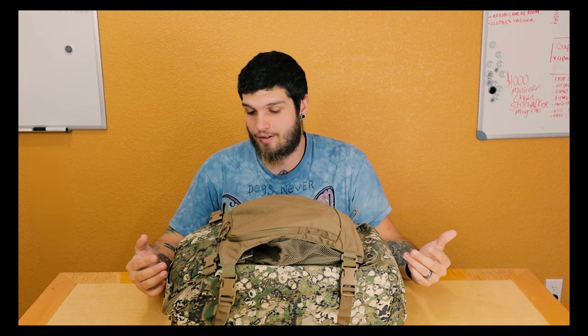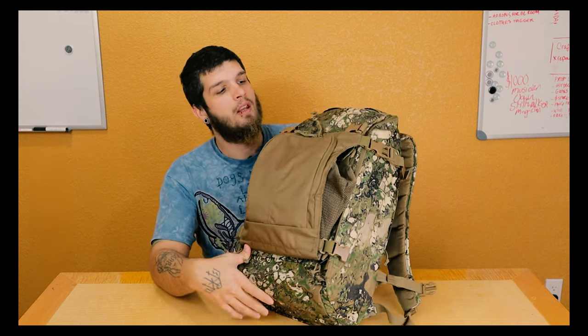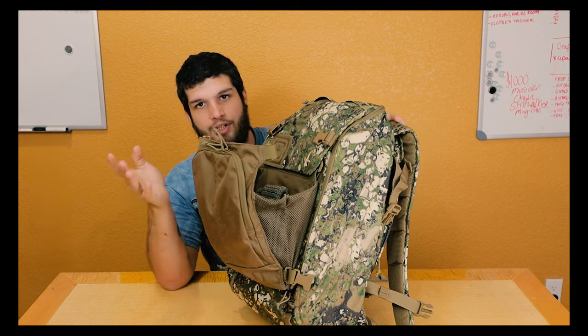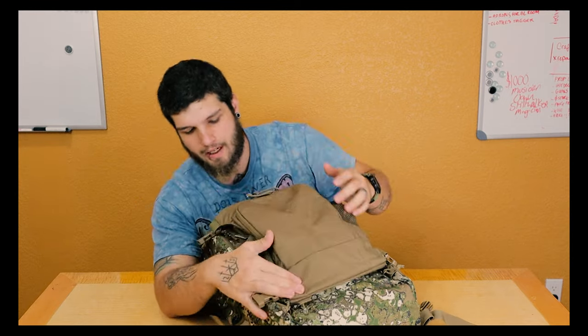I tried to find out the same information as you prior to purchasing this bag and I couldn't really find anything. There are some reviews about 5.11 bags for photography such as the Rush series, but nothing specifically for the AMP24. I have the AMP24 in the Geo 7 colorway — currently on sale through 5.11 because they discontinued the camo pattern — and I picked this up for $99. I also have the Helmet Shove-It missions attachment on the front, which attaches with velcro to the back side.